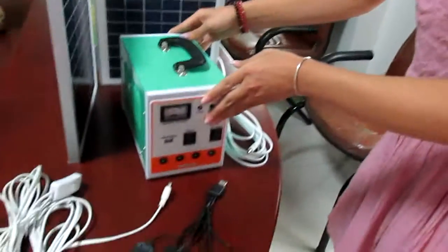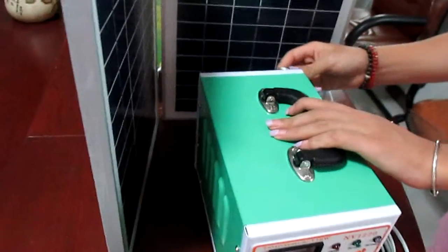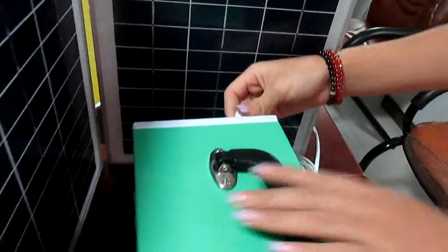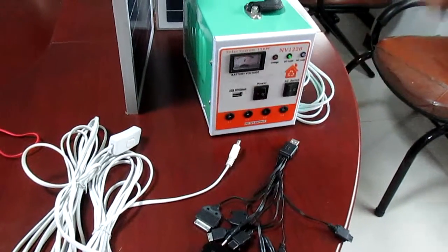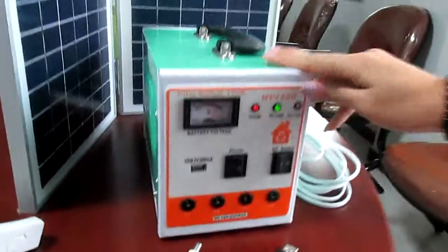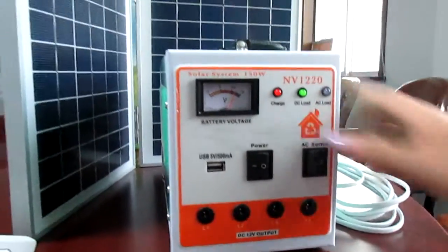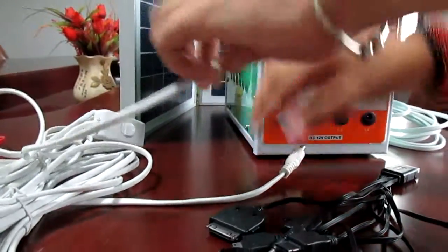Let's show you how it works. First, connect the solar panel to the system and turn on the switch. You can see the light is on, and now we can charge the load.